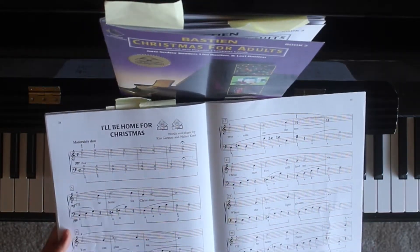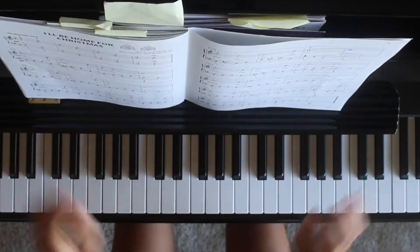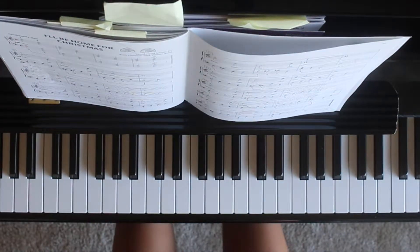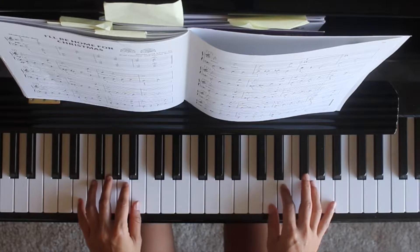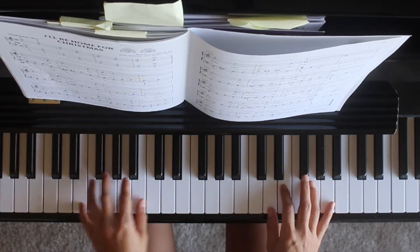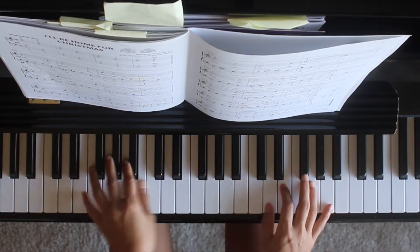Page 38, I'll Be Home for Christmas. You have 8VA in the beginning, so move your hand one octave higher. And that's for the left hand.